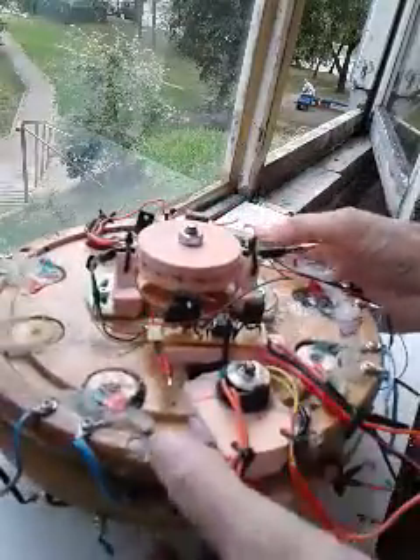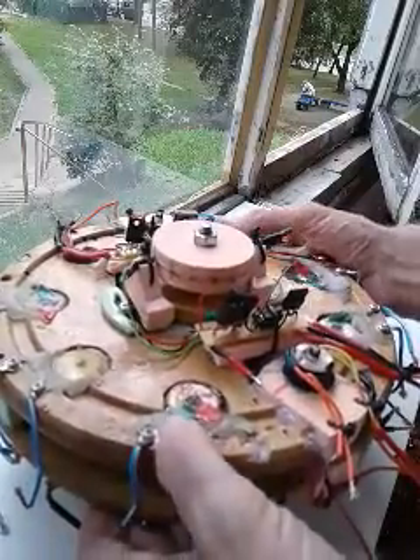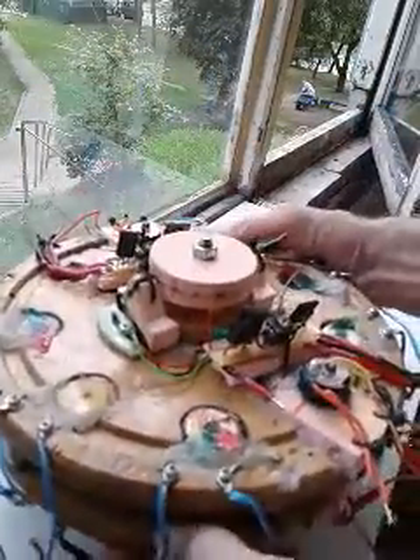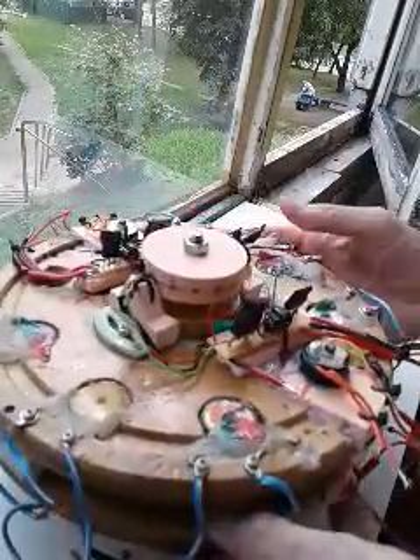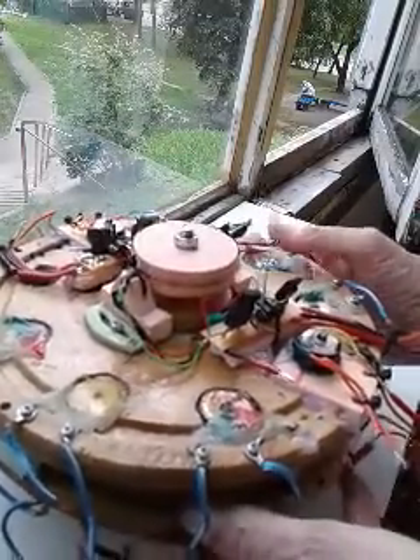That's kind of how it's made. The wood is like cutting boards I got in Lithuania. In the next video I'm going to show it running.